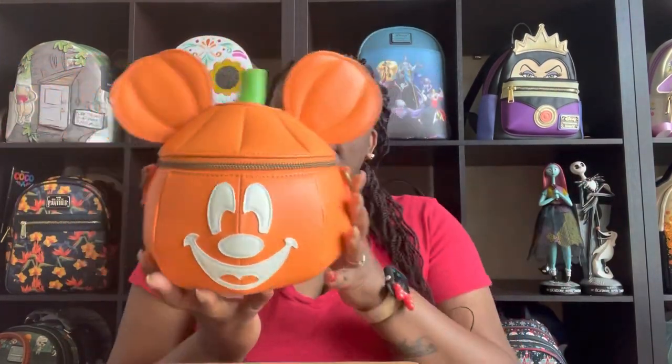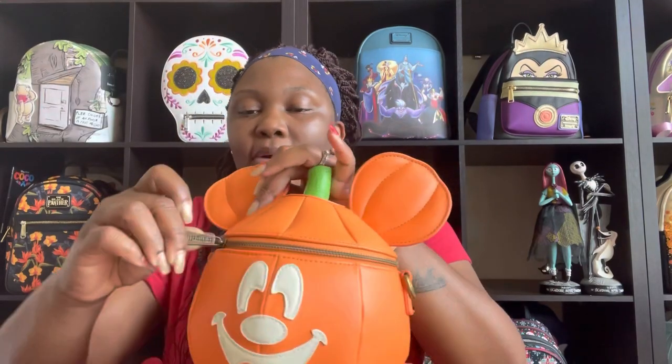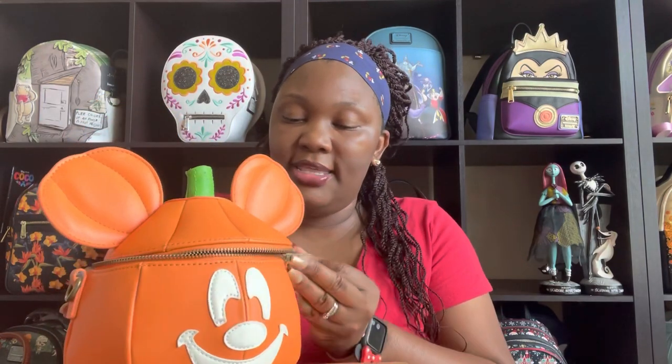We're going to put the strap and everything on it as we pack this bag. I got this amazing bag from Comic Book Clothing, which is an amazing small shop. They have plenty of Halloween bags — if you're into pre-orders they have amazing pre-orders still available, as well as the latest Loungeflies and accessories. Don't forget to check out Comic Book Clothing; I will put their link in my description box, and there's also a discount code so you can save a little money.